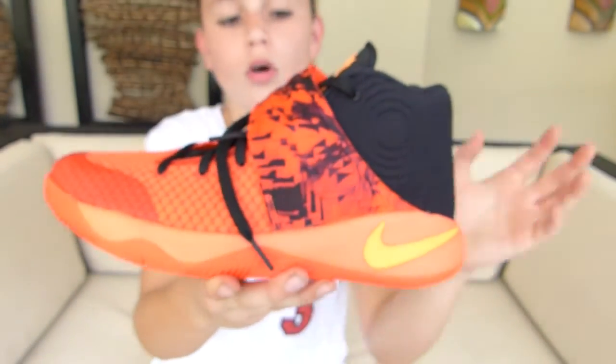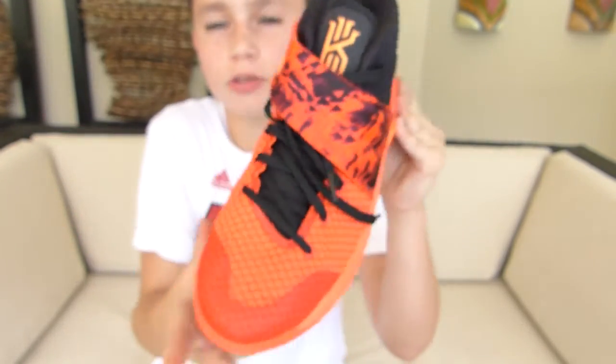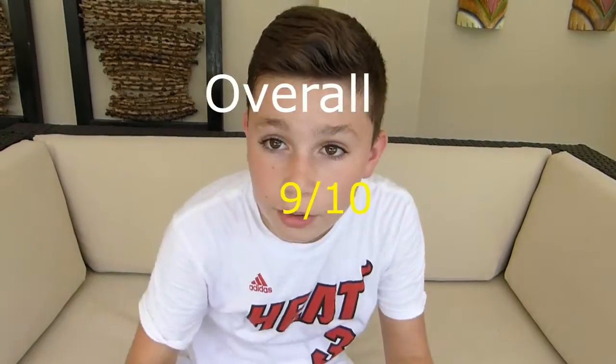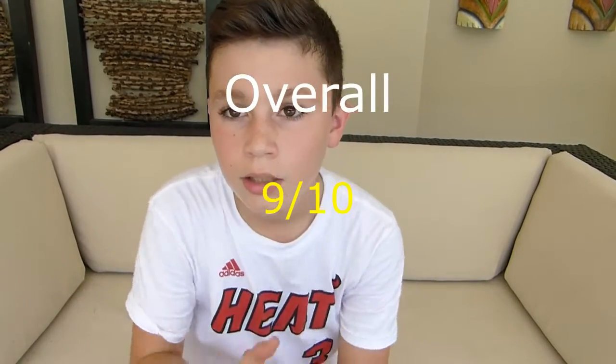These fit true to size, so go ahead and get your regular size and they'll fit you just fine. That's going to wrap it up here on KixTimes2. I hope you guys enjoyed this review.